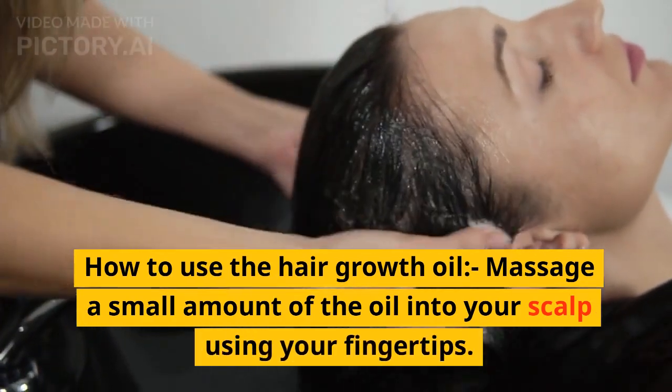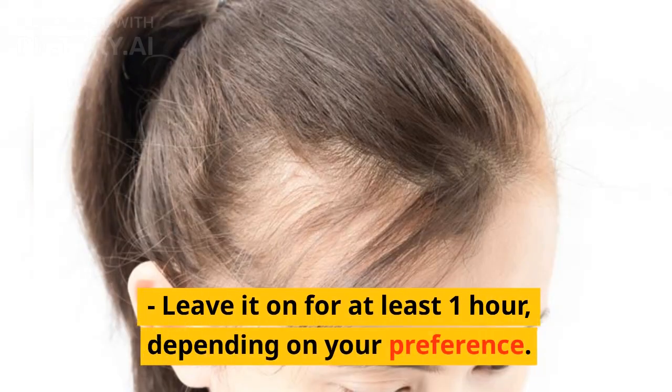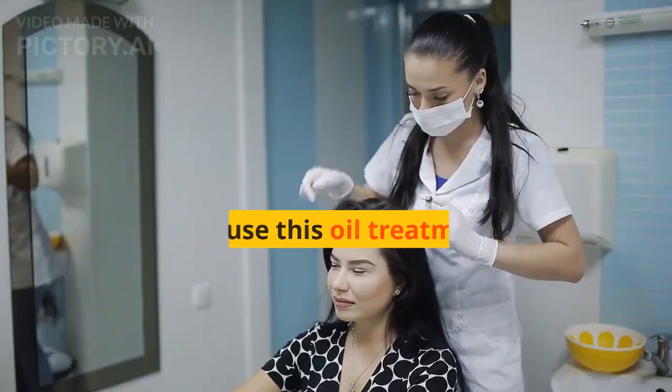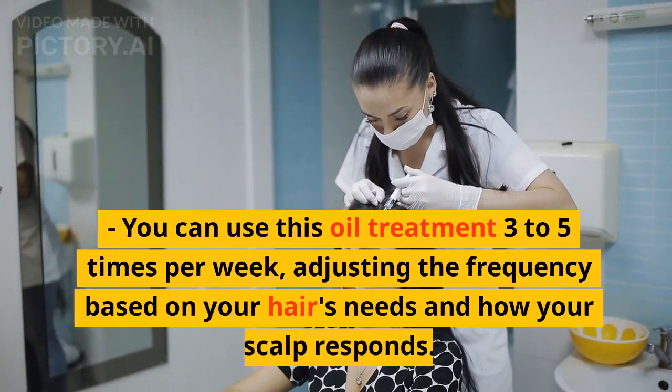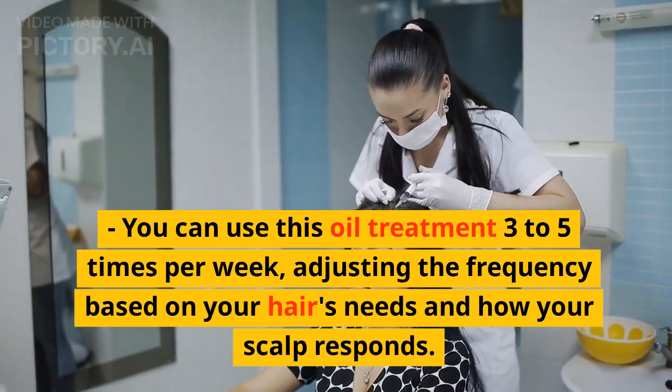How to use the hair growth oil: Massage a small amount of the oil onto your scalp using your fingertips. Leave it on for at least one hour, depending on your preference. You can use this oil treatment 3 to 5 times per week, adjusting the frequency based on your hair's needs and how your scalp responds.